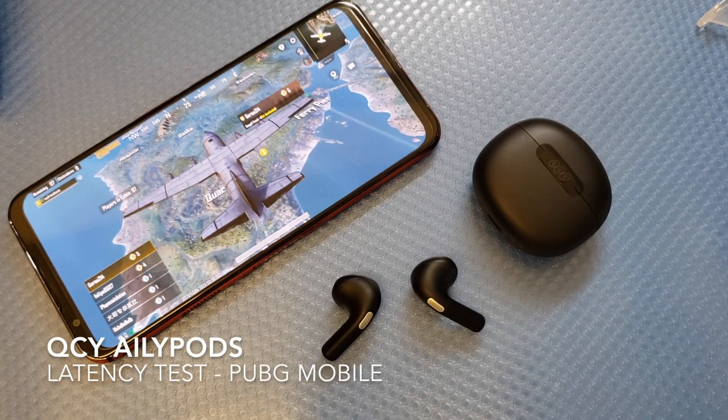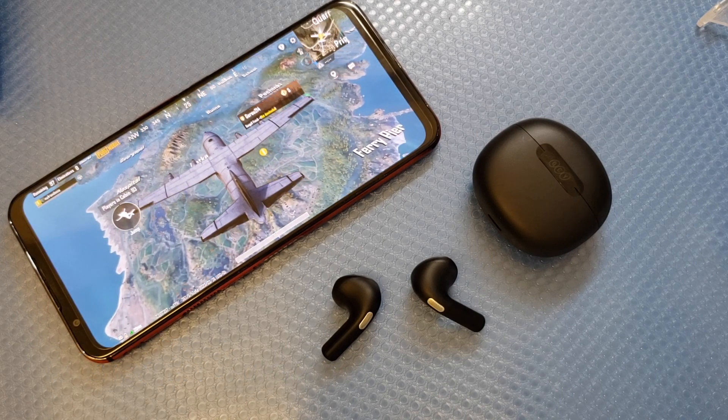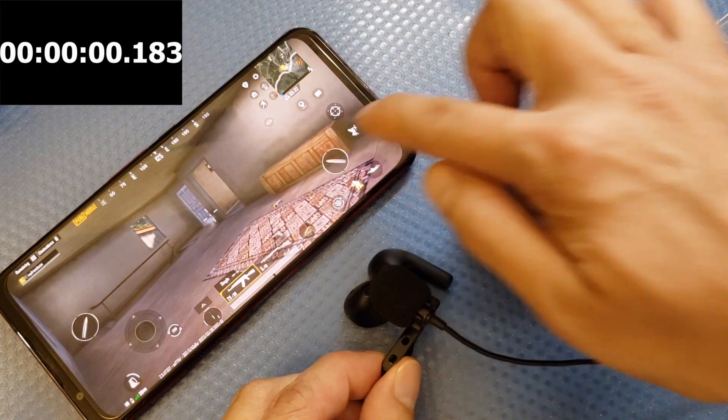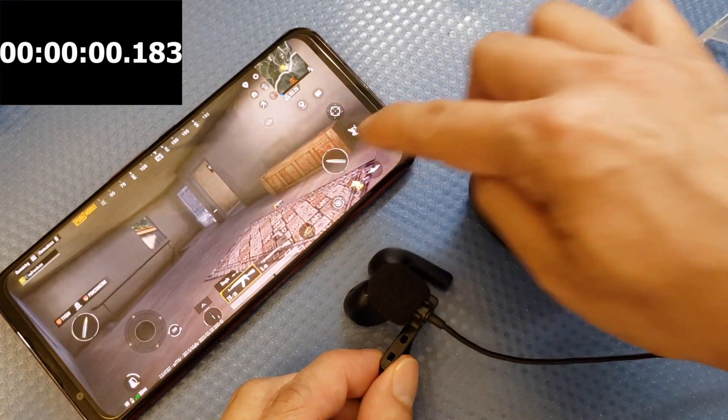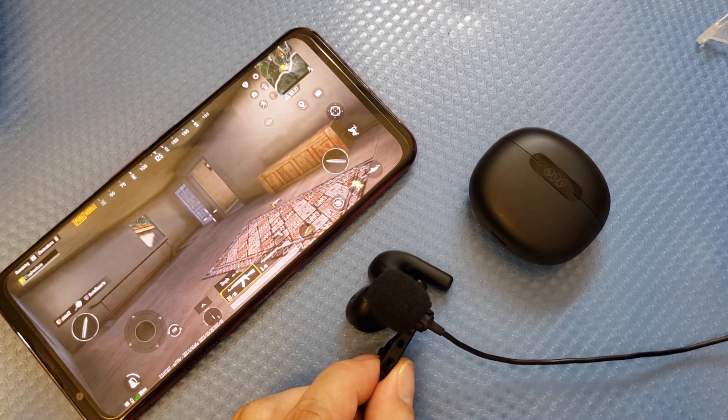Next is the latency test. I love playing PUBG Mobile and shooting games — I've been playing for almost three years. With game mode on, the latency showed around 0.6 seconds, and also measured at 0.304 seconds. About 600 milliseconds is not bad for casual gaming, and the sound is clear. However, if you need very low latency, this earbud is not ideal — grab a dedicated gaming earbud like the Black Shark or any low-latency model compatible with Qualcomm.